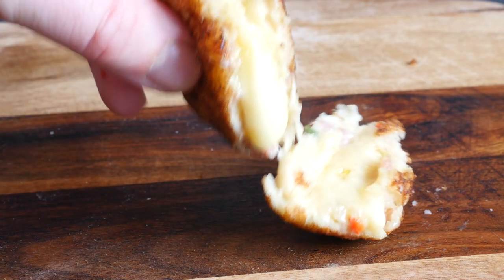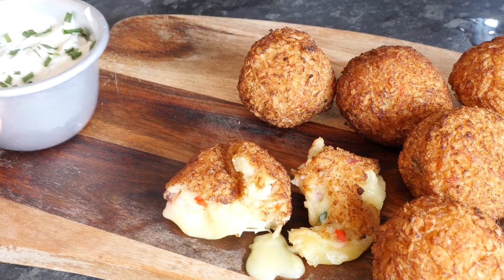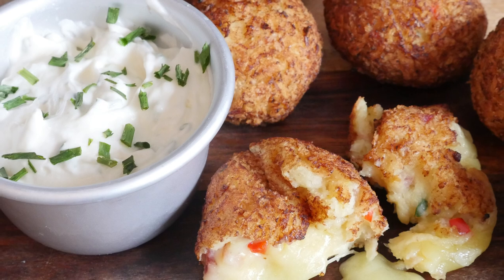They are looking absolutely stonking. Once they are halved and you give them a little squeeze, all that cheese oozes out with the chilli and bacon flavour — so so good. Serve with some sour cream and chive dip and dunk away to your heart's content. If you have a go at this recipe, send me a picture on Twitter or Instagram at myvirginkitchen. Check out my last video and subscribe for regular recipes and fun food times. Bye bye!